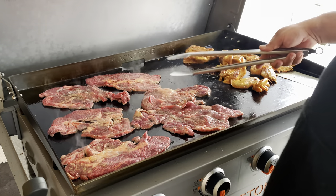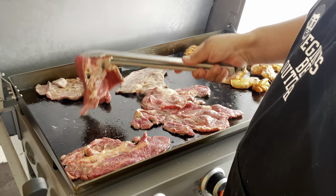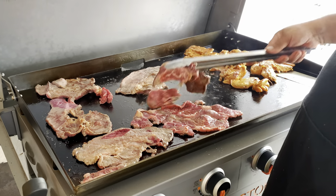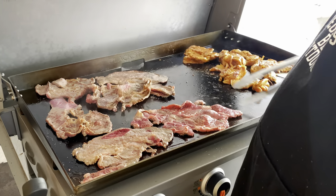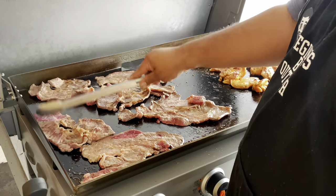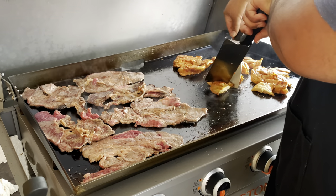Our carne asada is already marinated for that. Cutting the chicken in pieces helps with the cook.